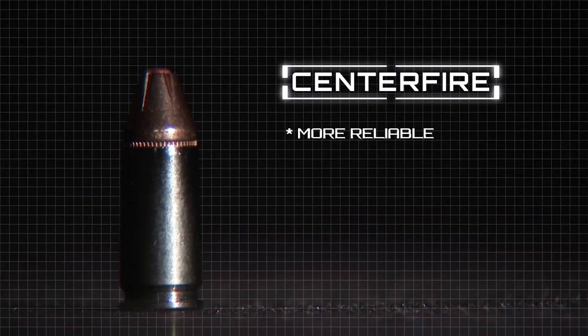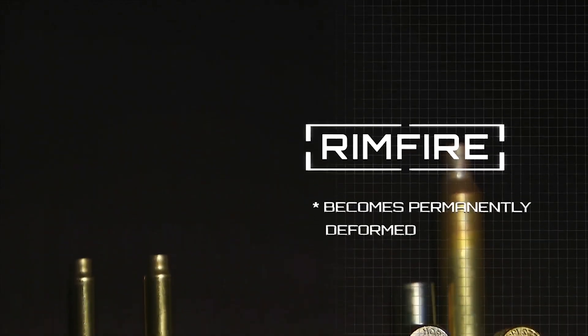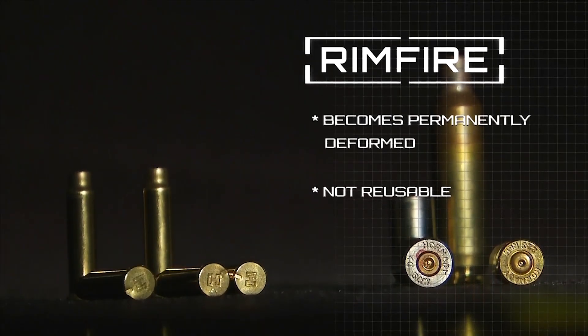The more reliable centerfire cartridge is used for larger calibers such as a 9 millimeter or .45. The centerfire case is reusable as it maintains its shape when fired, unlike the rimfire, which becomes permanently deformed. While this design makes the centerfire more expensive, it is a more popular choice due to its larger range of available calibers and reloading ability.